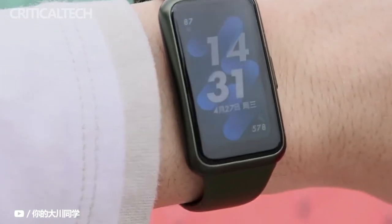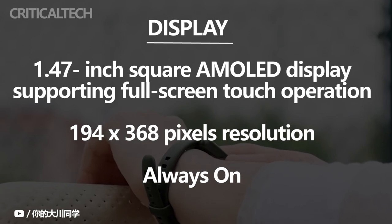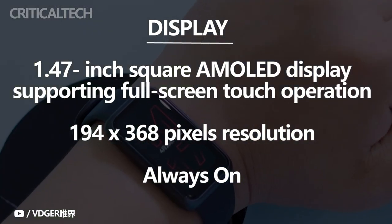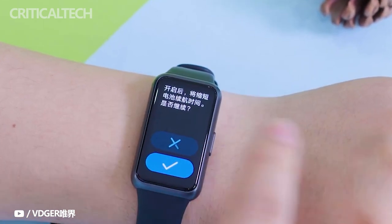The new wearable measures 9.99 millimeters thick and weighs just 16 grams. It has a 1.47-inch AMOLED display with 194 by 368 pixels resolution. Having an AMOLED display gives the watch access to the always-on feature without consuming much energy. It has a button on the right edge for turning the device on or off and two help input commands.